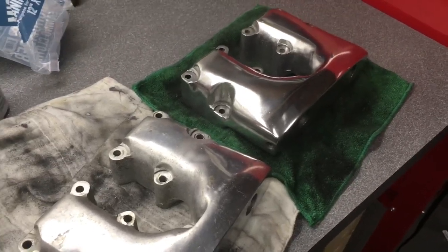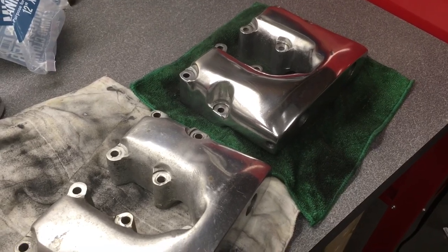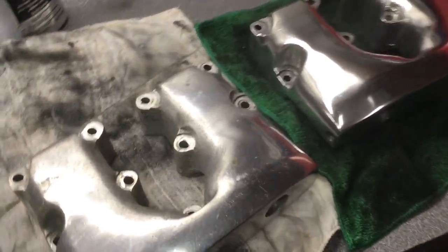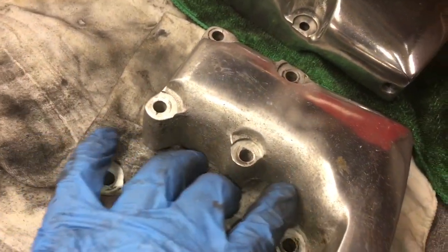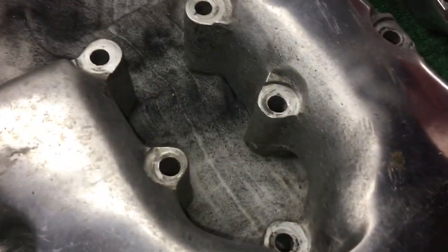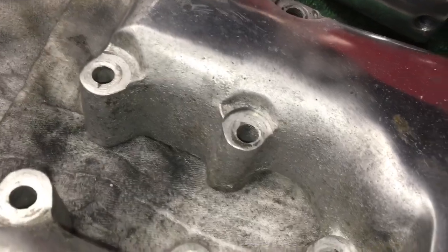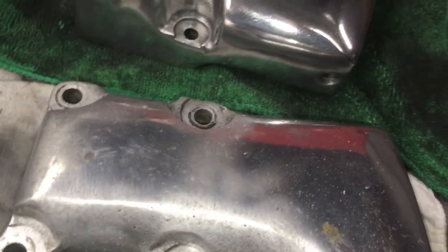After doing the baking soda blasting — that is one messy job. It turned out okay; it cleaned up the areas that had dirt and stuff, cleaned it up decent. I don't know if I would do it again though. It's messy and it didn't do as good as I thought it was going to.